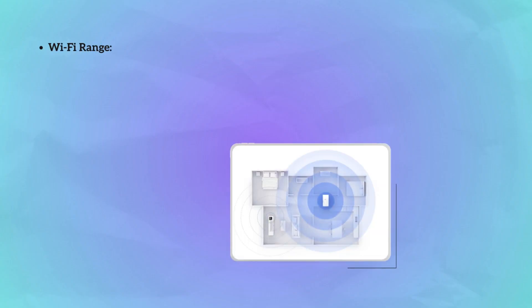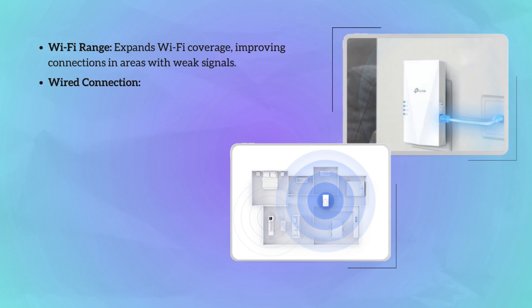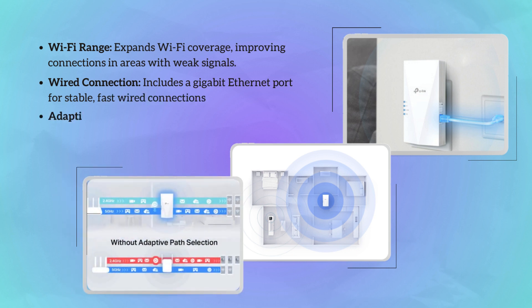This device not only significantly expands Wi-Fi coverage, but also features a gigabit Ethernet port for lightning-fast wired connections, ensuring lag-free streaming and gaming. With this wired connection excellence through a dedicated gigabit Ethernet port, it's perfect for demanding users who prioritize stability and speed for bandwidth-intensive tasks like gaming and streaming.